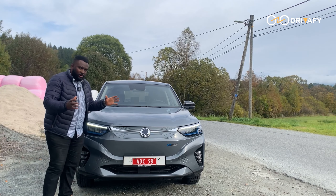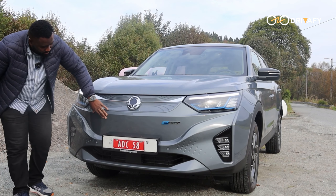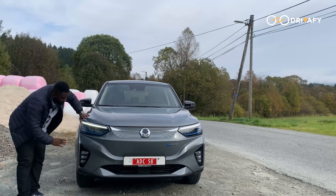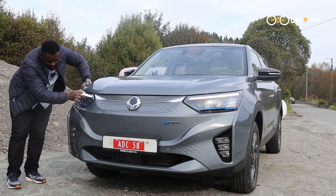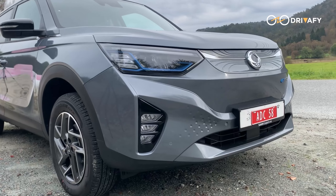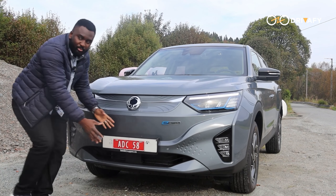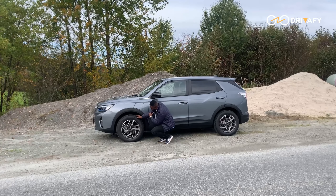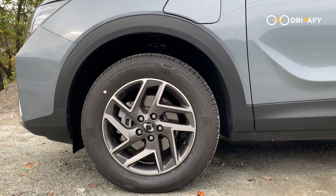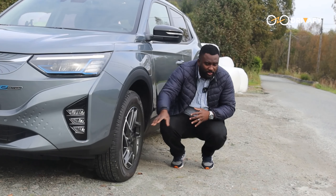Now we'll look at the front of this beautiful car. It's got a bold look — the grille is minimal because it's electric, but it still has a rugged, confident presence. Those LED headlights are super sleek and give it a premium vibe, whether you are driving at night or pulling into the driveway. Overall the front design says modern SUV with a touch of elegance. You've got these nice 17-inch alloy wheels that come standard, doing a good job balancing comfort and grip whether you are in the city or on the highway.